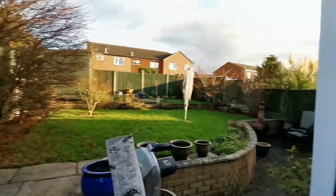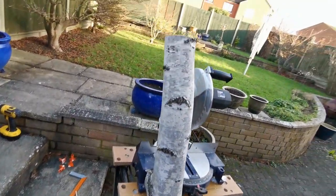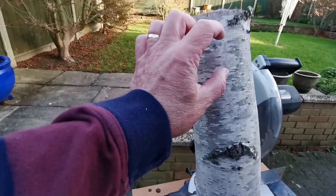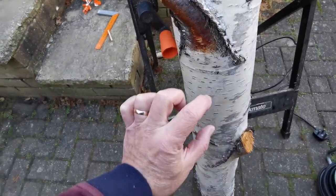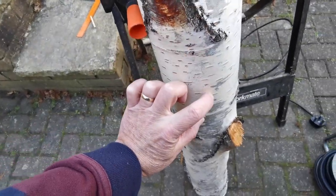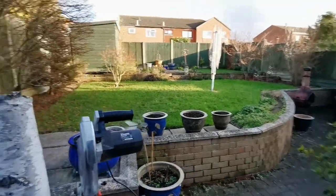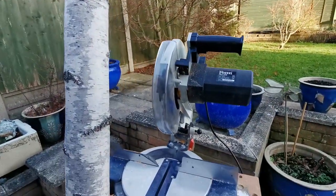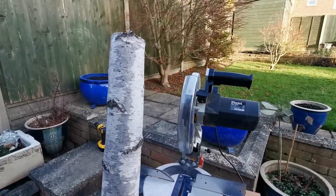Hello again. Here we go — putter video number two. A log I got from the golf course had a monster split in it, so I managed to get myself a piece of silver birch. I'm going to take two one-inch slices out of there, and then two one-inch slices out of there — that, hopefully, will be my putter head. Got the old sawdust maker screwed down to the bench. Time to get cracking.